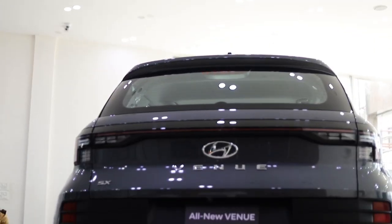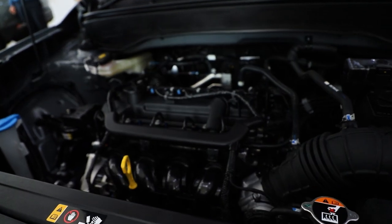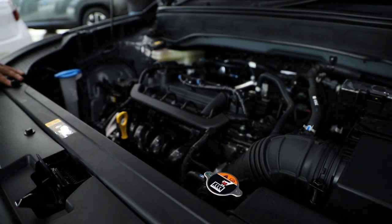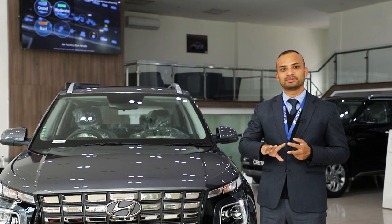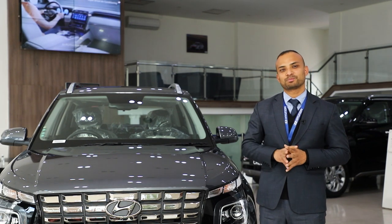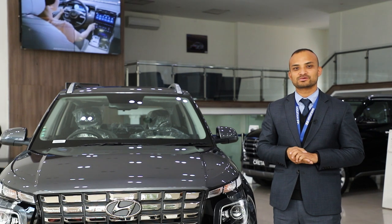The All-New Venue is powered by a 1.2cc petrol engine. This is a successful and powerful engine generating a top torque of 113 Nm. For the All-New Venue, the price for the E variant starts at approximately 49,000 and the higher variants go up to 50,000. We invite you to visit us for more details and a test drive.